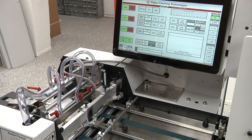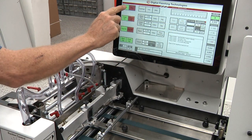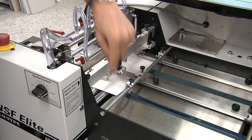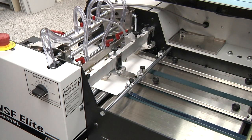Once the job setup and start buttons have been pressed, the feeder vacuum will turn on and the press will feed a sheet into the double sheet detector. At this point, the press will stop and the vacuum will turn off automatically. Check to ensure a single sheet has been fed, then set the double sheet detector.